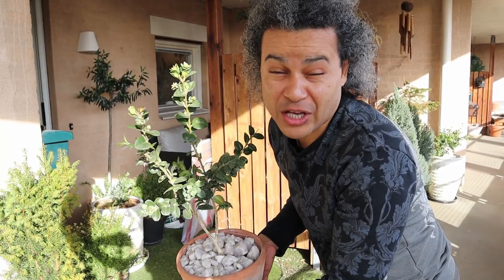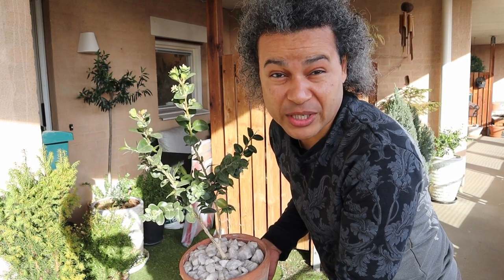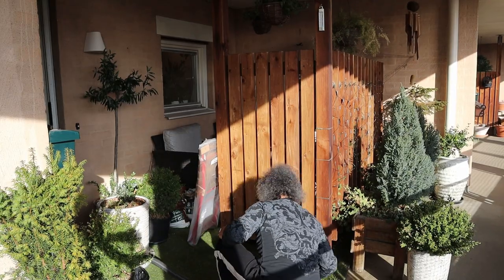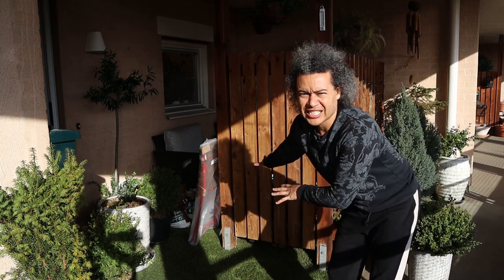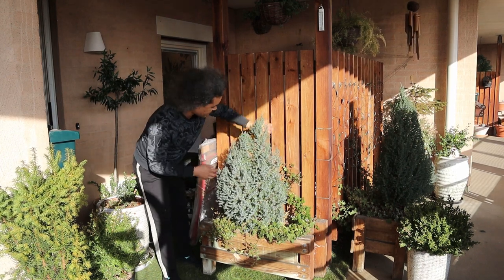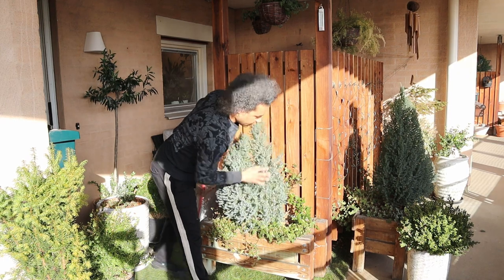Look at these lovely boxwoods I made myself. I found a load of cushions on the floor outside the local library and decided to make some beautiful planters. Let's get on with the tidying. Now we've hoovered the first area, we're ready to move the first flower pot around to this corner. That's the first pot moved, and this ivy behind will be able to grow up onto this part of the wood here.